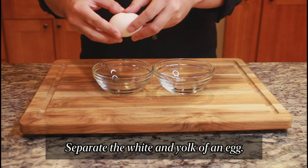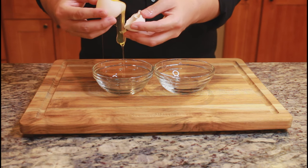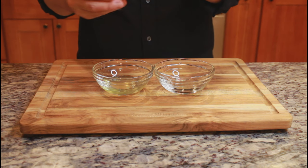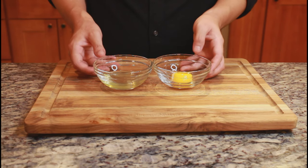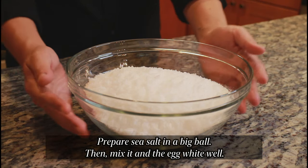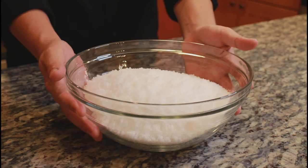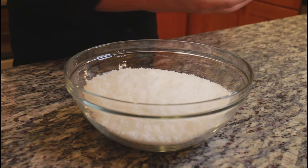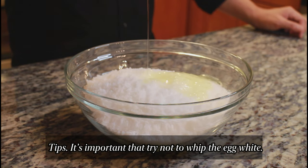Separate the white and yolk of an egg. Prepare sea salt in a big bowl, then mix it in the egg white well. Tips: it's important to try not to whip the egg white.